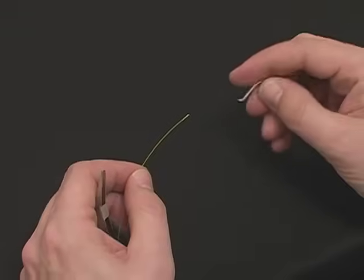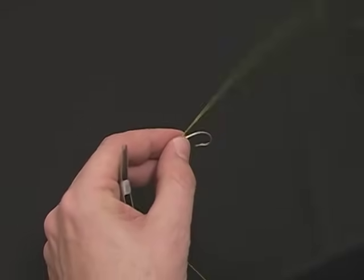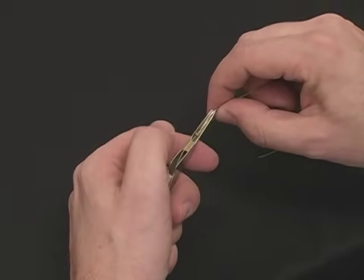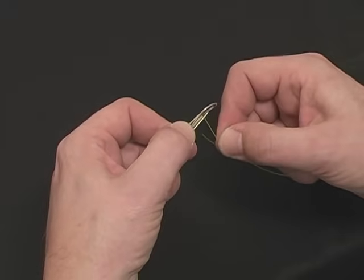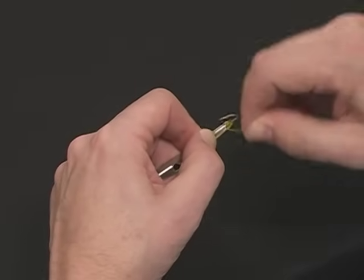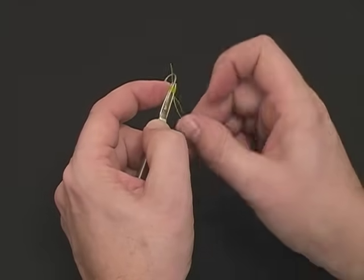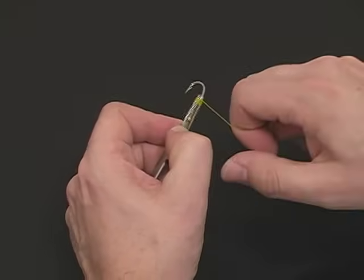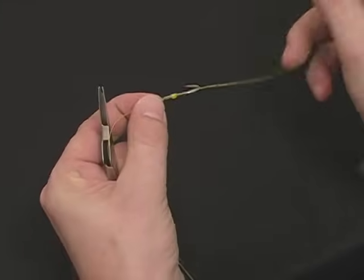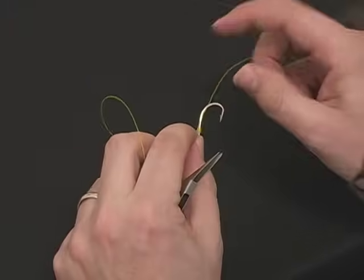We're now going to tie a shank tie or a snell. Thread the line through the hook eye, place in center of tool over the thumb pad, secure with your thumb. Drop the line in the tool and wrap neatly back toward your thumb, four to five turns. Hold the coils with the tip of your finger and feed the line back through the coils you've created. With a firm snap, snap off the knot onto the hook and then slide into place. Trim closely.